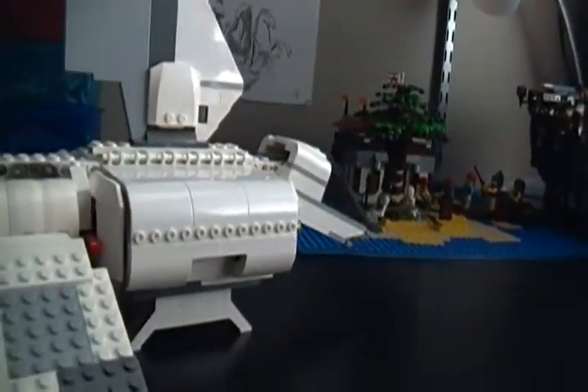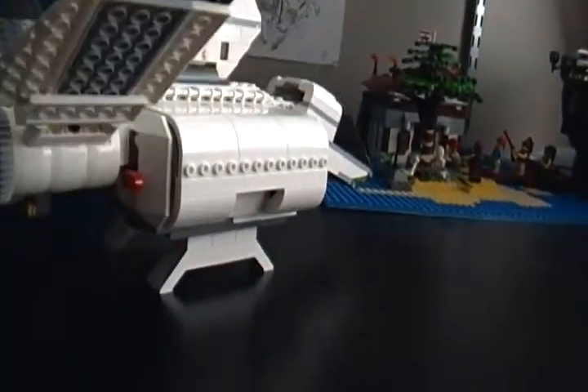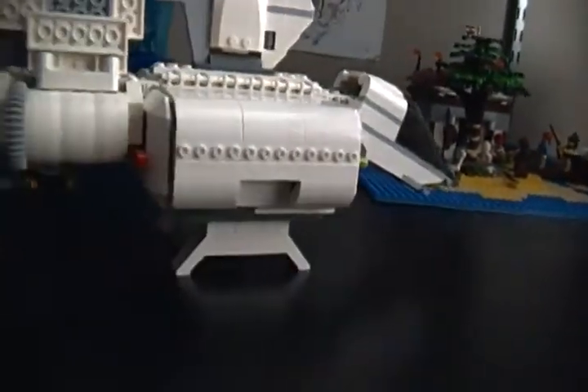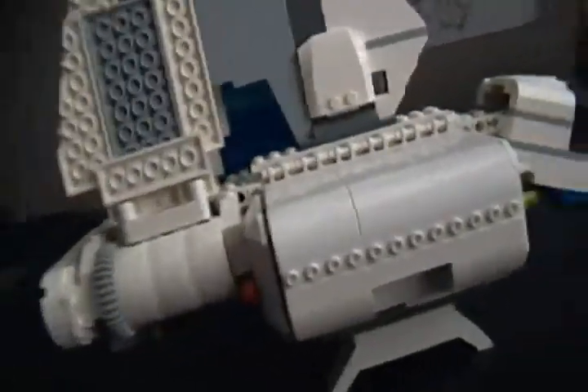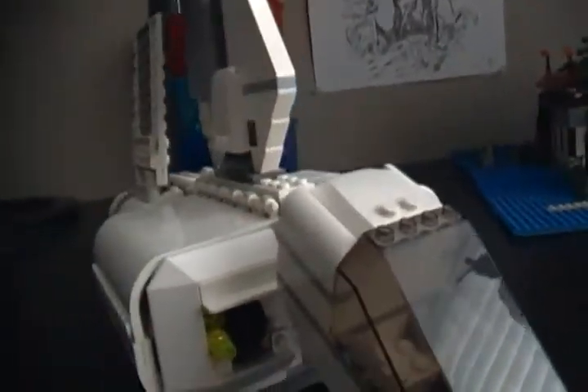This is a cool set, but in my opinion this isn't a very nice looking ship. It doesn't look very sleek — it just doesn't look as good as some ships. It's very cool and very functional, but just isn't the same.